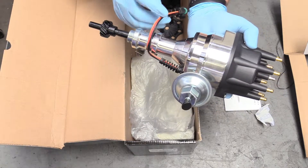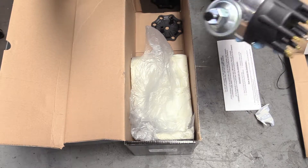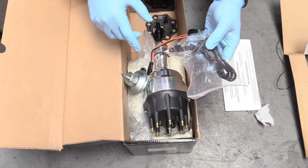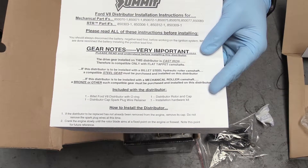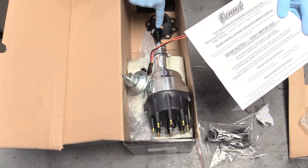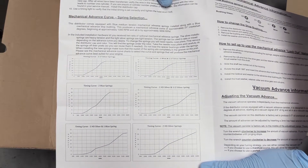Summit Racing's got you covered. You can control it using what looks like an OEM plug, which is super cool. It also comes with an additional harness and some different weighted springs. If you want to adjust your curve manually, you can do that by modifying the springs inside the distributor. The instructions even show which springs give you which timing curve. The instructions are great. Just like it says in the instructions, this distributor gear is made for cast iron applications only — basically a flat tappet cam — so if you have a different type of camshaft, you'll need a different type of gear. Those materials have to match.